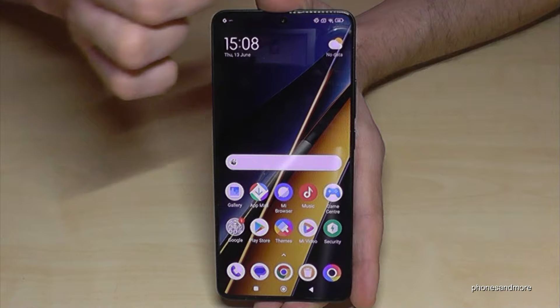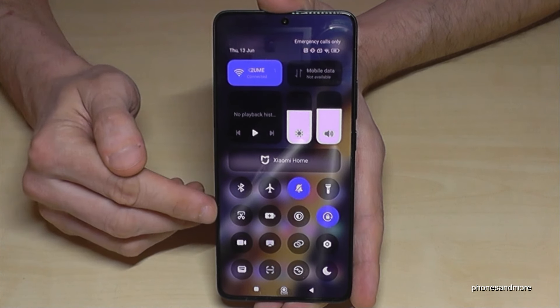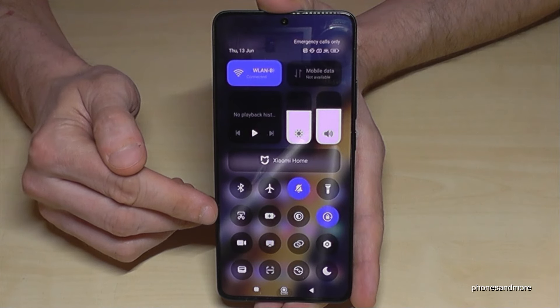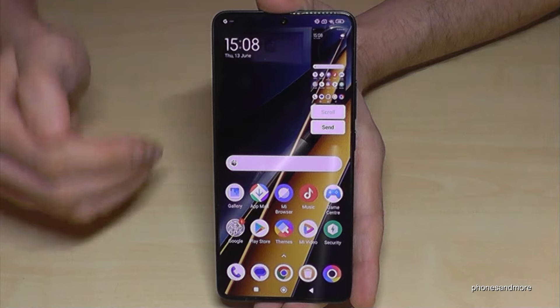There's a second way to take a screenshot. Just scroll down here right next to the camera, because then you will have the control center, and a part of the control center is the scissor icon. Just tap on it and you will have a screenshot as well.